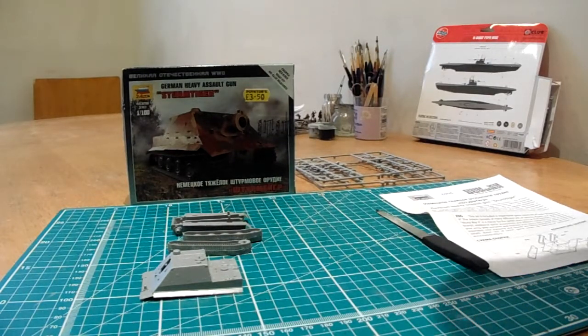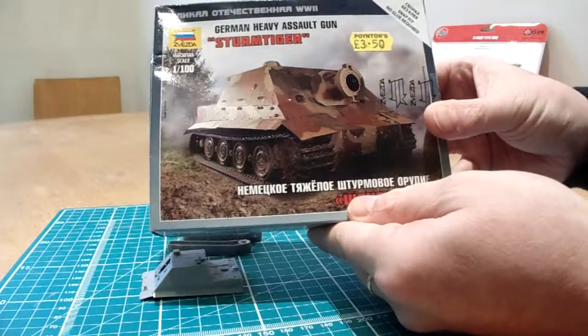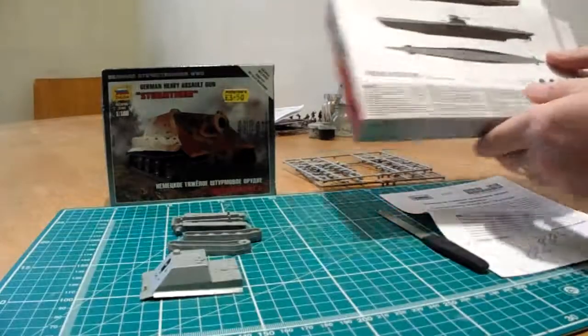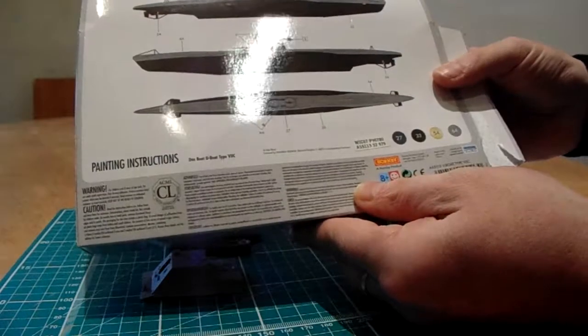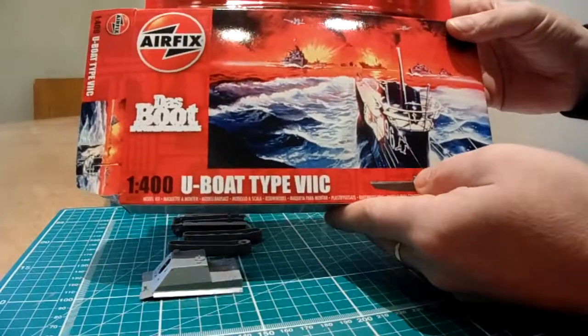Hello there ladies and gentlemen, guys and gals, YouTubers. Another little build on the way here. I'm currently engaged in two builds: the little Zvezda 1/100th scale Sturm Tiger, which is basically a clip-together kit, and the Airfix starter kit U-boat Type 7C, which I've already talked about in a short update.